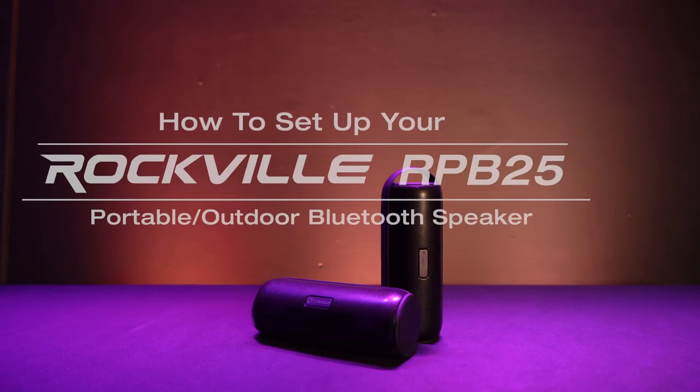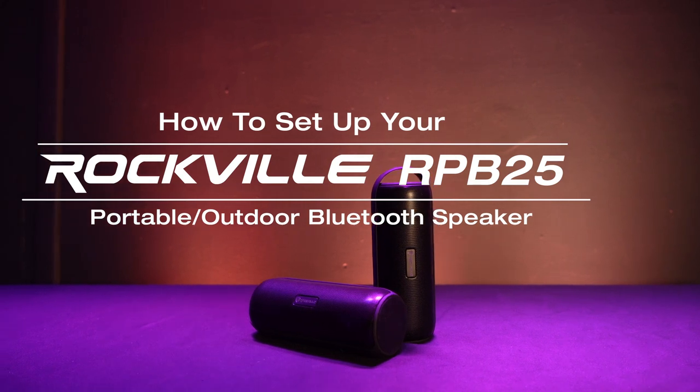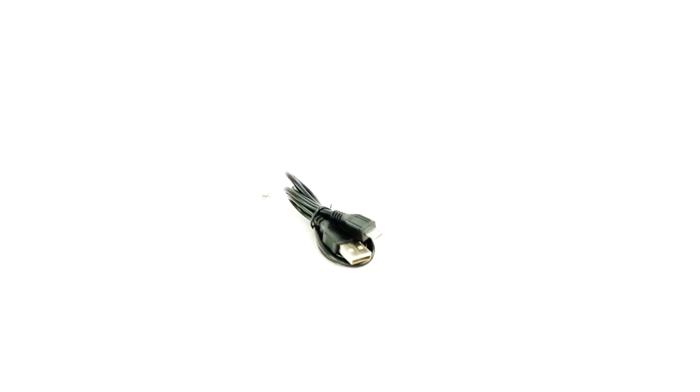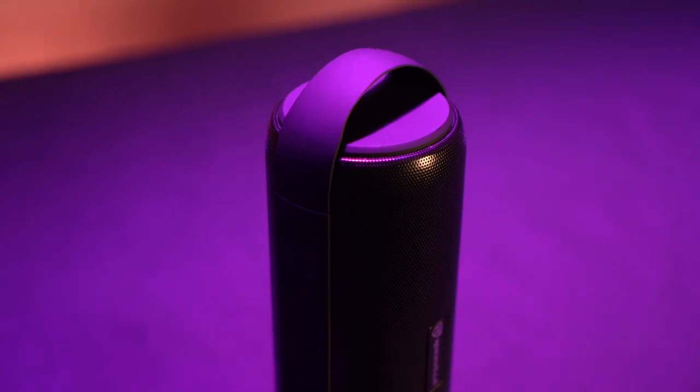What's up guys, Perry from Rockville here. Today I'm going to show you how to set up your RPB25 portable Bluetooth speaker. As you can see, it comes with the speaker itself, an aux cable, a lanyard, and a USB cable to charge your speaker.